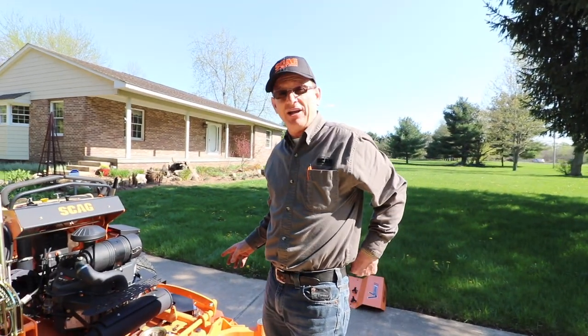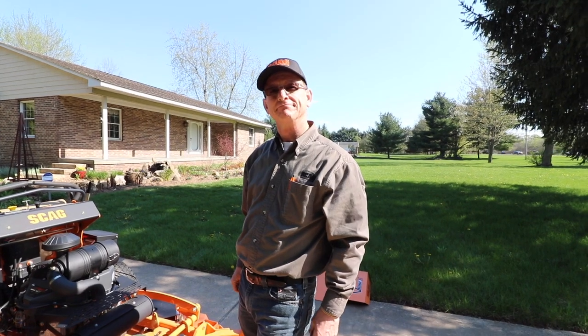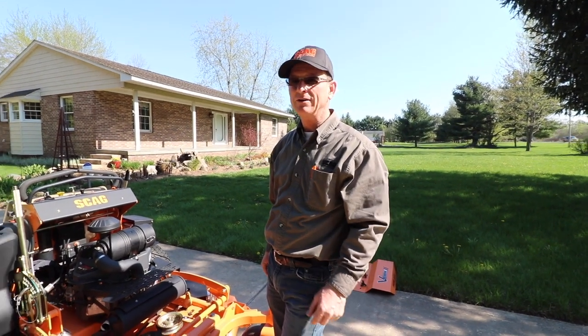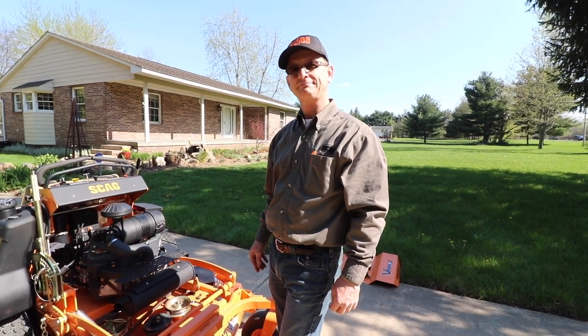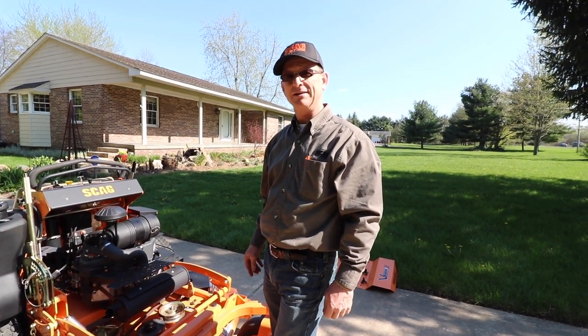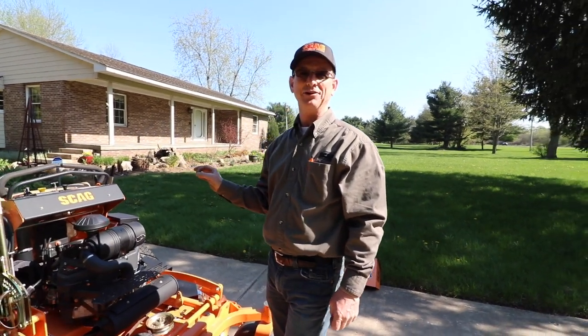Now I can go over some of the things that have changed from V-Ride 1 to V-Ride 2. A lot of folks want to know what's the difference. The V-Ride 1, from what I've seen in videos, stripes beautifully — a lot of folks love it. It's been a great go-to mower for a lot of people, and that comes from the Velocity Plus deck.